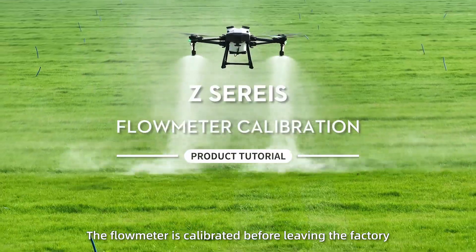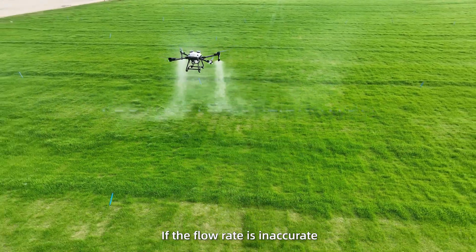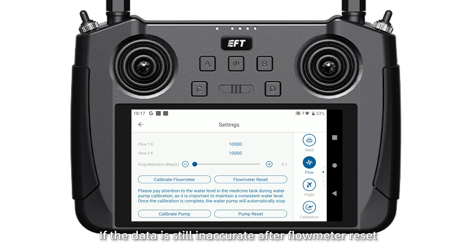The flow meter is calibrated before leaving the factory. If the flow rate is inaccurate, please reset it in settings. If the data is still inaccurate after the flow meter reset, then calibrate the flow meter following the steps below.